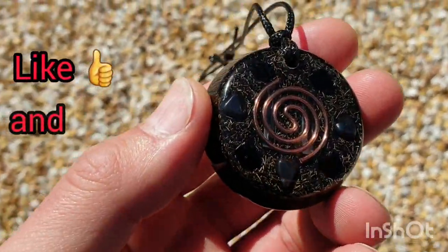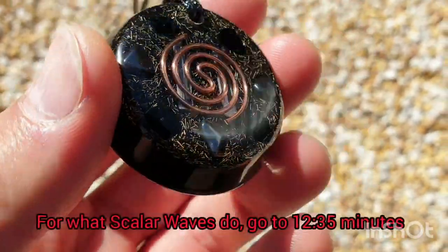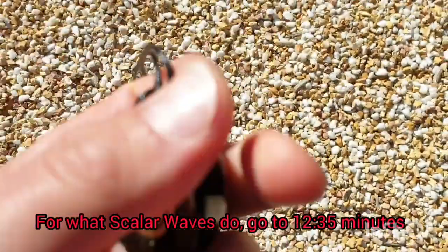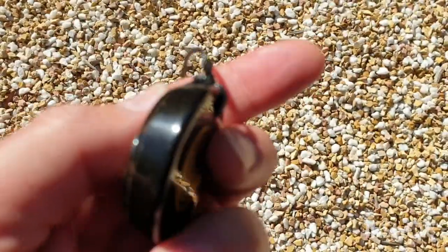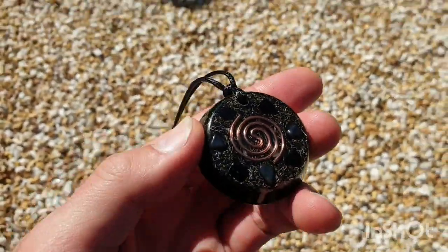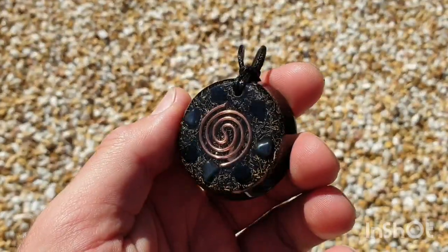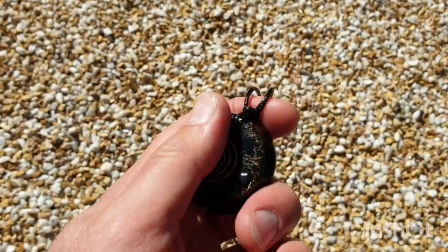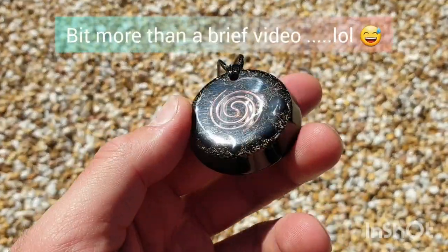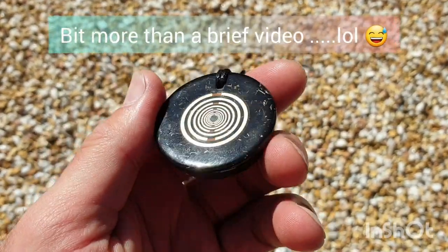Welcome back to the channel. SA here from SA's Orgonite Creations. In front of you here you have one of the most powerful orgonite pieces that we create. There's a lot of goodies in here. This is made for someone local who wanted to give orgonite a shot but didn't quite understand how it works. This video is going to be a very brief understanding sort of thing — I'm just going to explain how they work.